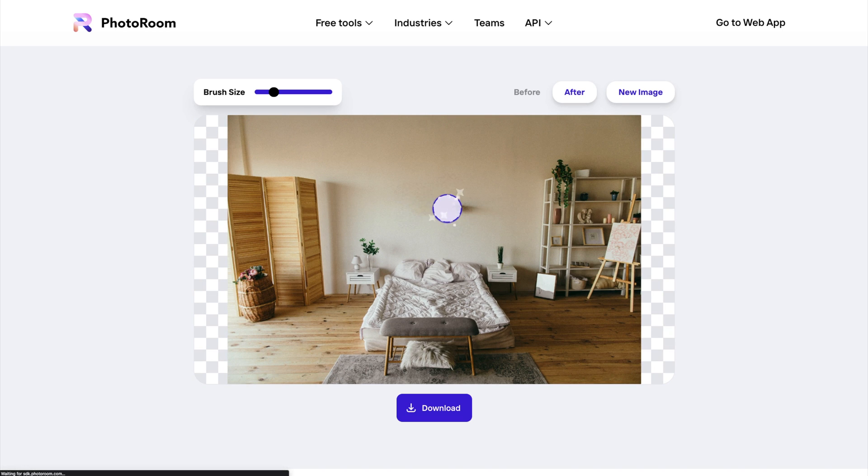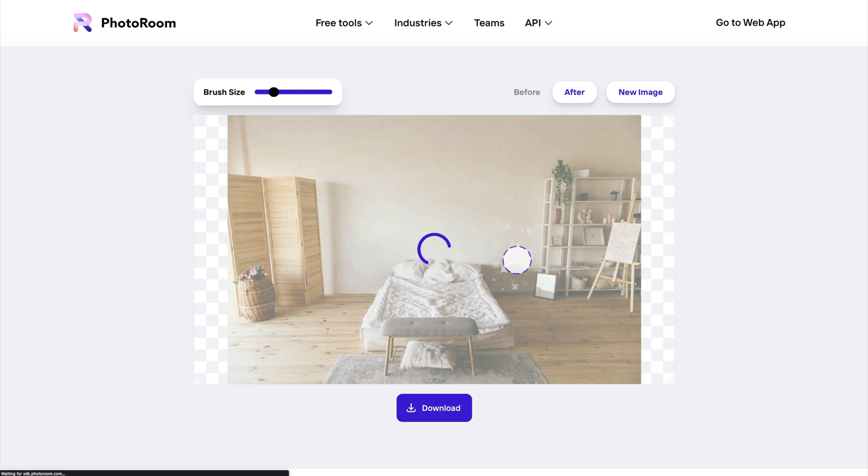With larger objects, the removal is not always going to be perfect, but you can keep highlighting the area until it looks good. I can remove the bedside tables as well, and after highlighting the area a few times, the AI will do a decent job of removing the objects and matching the shadows and grain of the original photo.